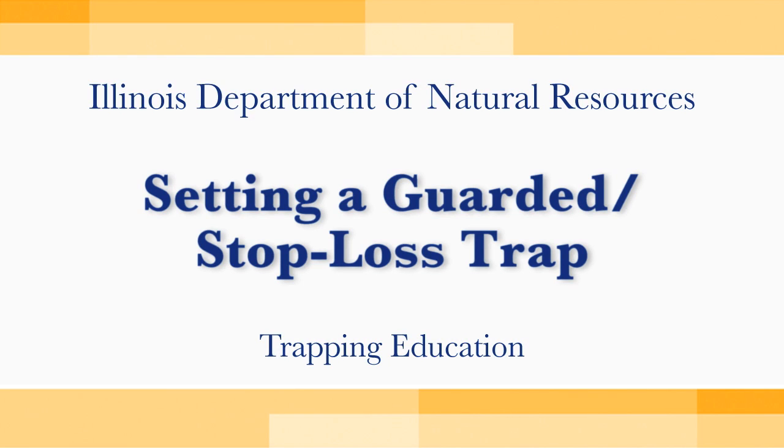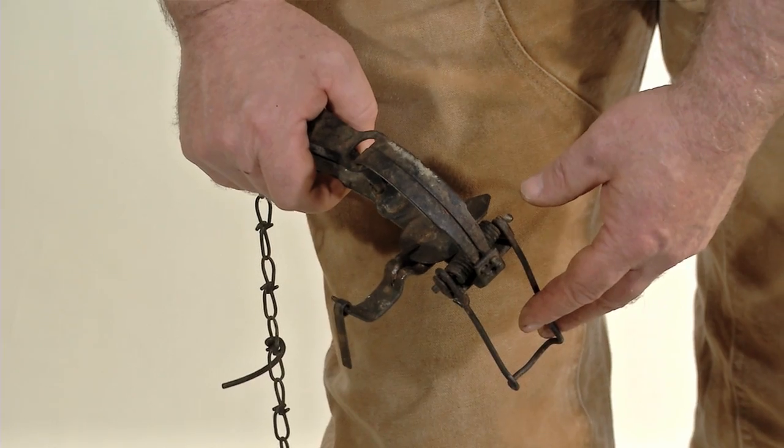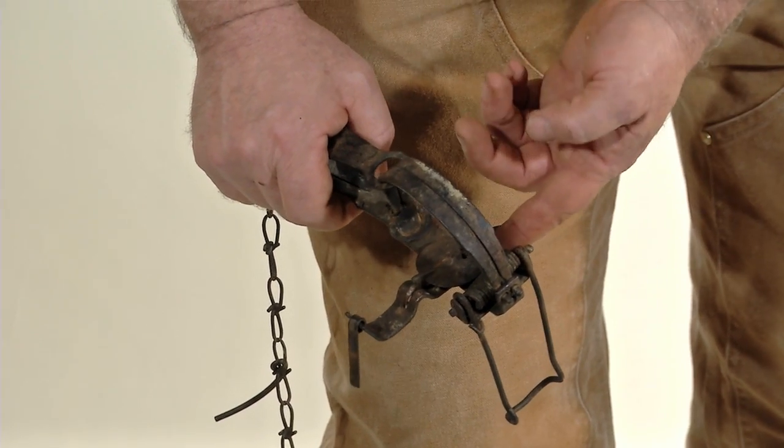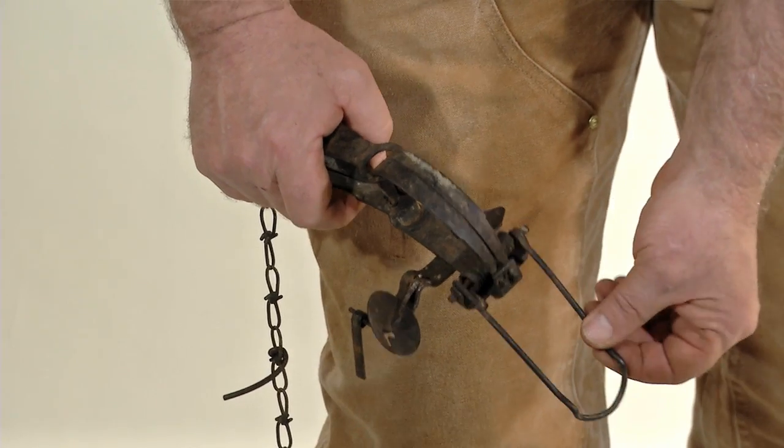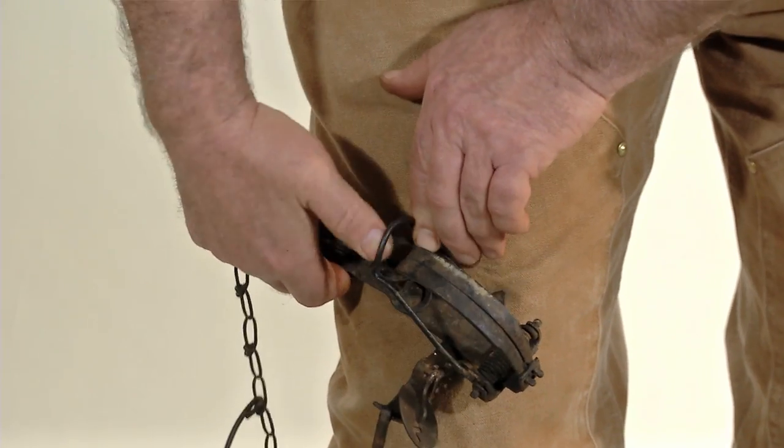The stop loss regarding trap is a little bit different than your regular long spring when it comes to the setting. What you want to do: first thing, flip your pan out of the way. Second thing, bring the spring arm back.